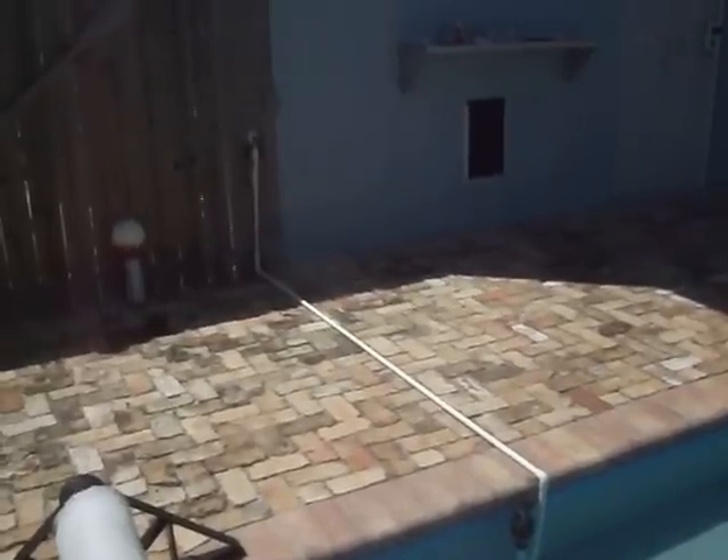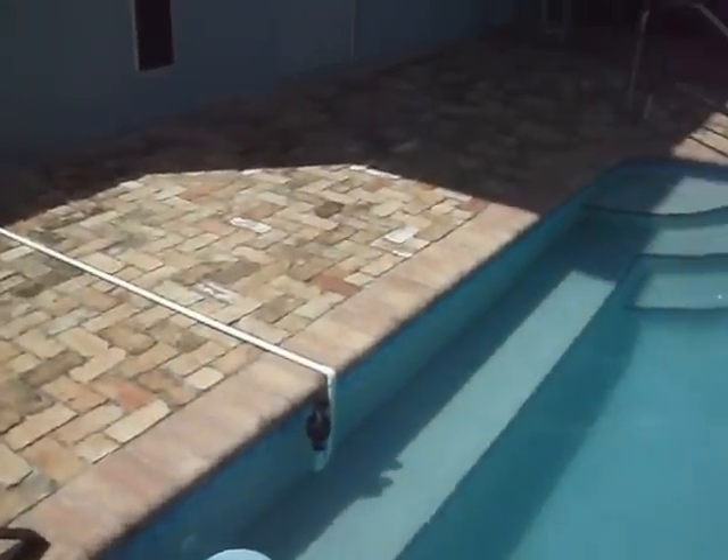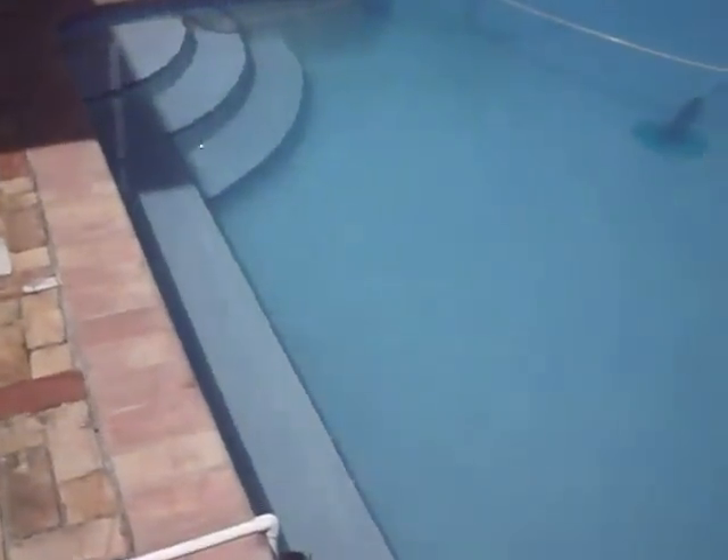I'm going to leave the spigot on low, and whenever the pool gets low, it'll shoot on. I'll just pick up the pipe for a minute and it should turn on. I'll put a brick on it later.